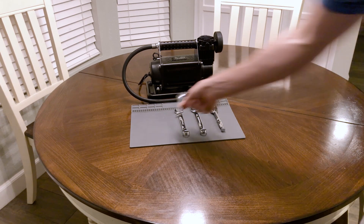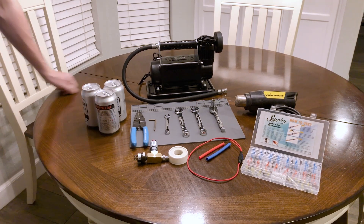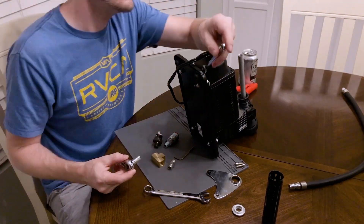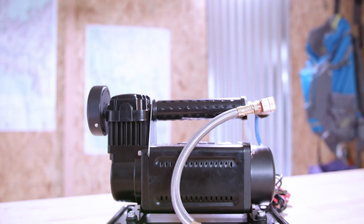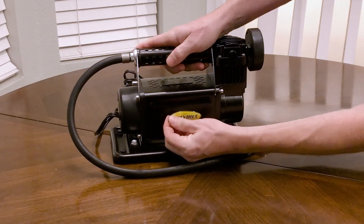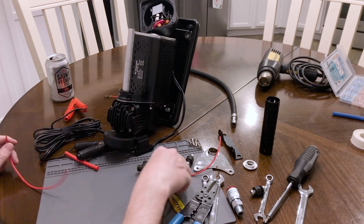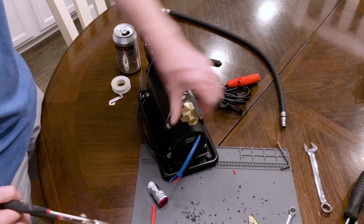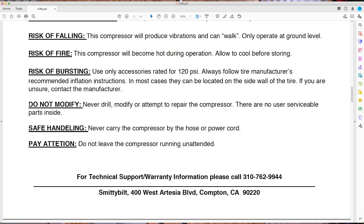All you need to modify the Smittybilt 2780 and make it as good as the ARB are a few tools, some scrap wire and connectors, and exactly three beers. After spending about 25 bucks on Amazon doodads and commandeering the kitchen table for an evening, my compressor now has standard fittings and turns itself off just like an ARB. I peeled off the Smittybilt stickers to make it murder black. It had a relay built in, so the wiring was easy — I opened up the back cover and spliced the pressure switch leads between the relay and the toggle switch. Then I swapped out the fittings to standard closed-flow fittings and plumbed in the pressure switch. Finally, I went out to the garage to see if I should have paid more attention to a certain line in the manual.